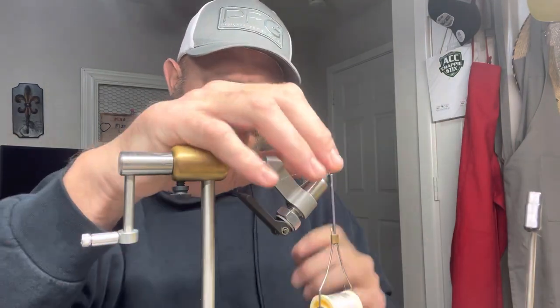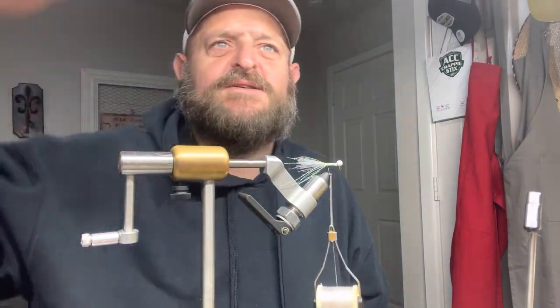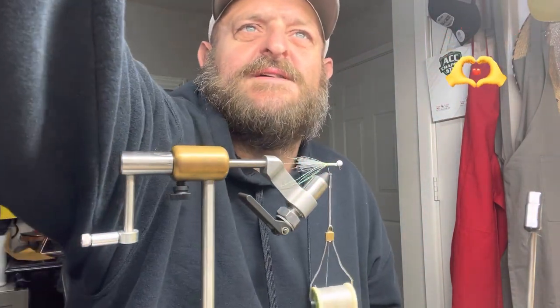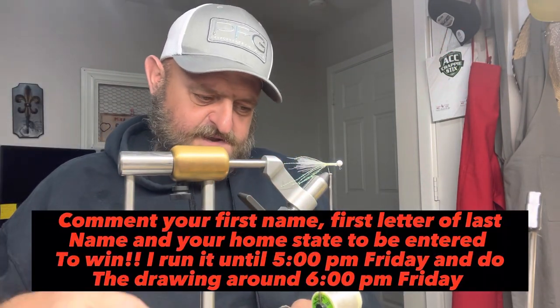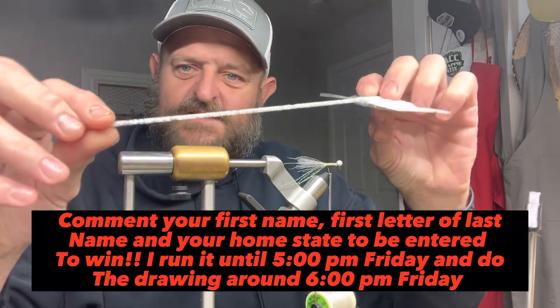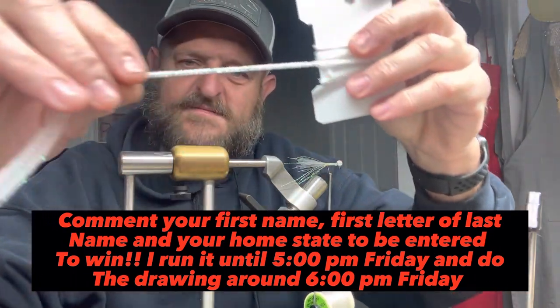I'm telling you, god almighty, them crappie they love it, y'all — gosh they love it. And look here y'all, this is gonna be the giveaway jig of this week — this is gonna be the giveaway video.